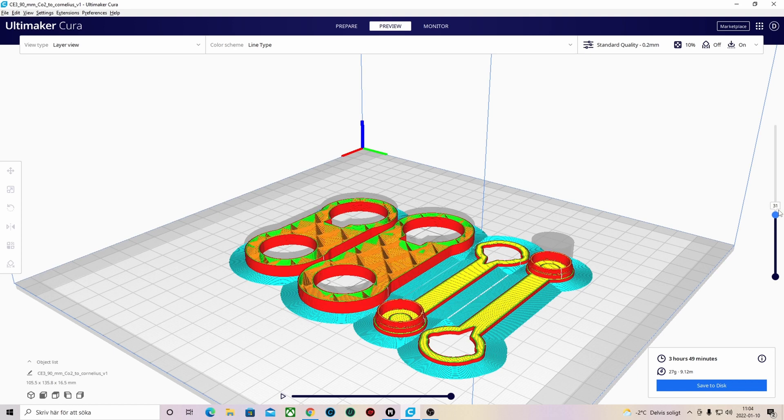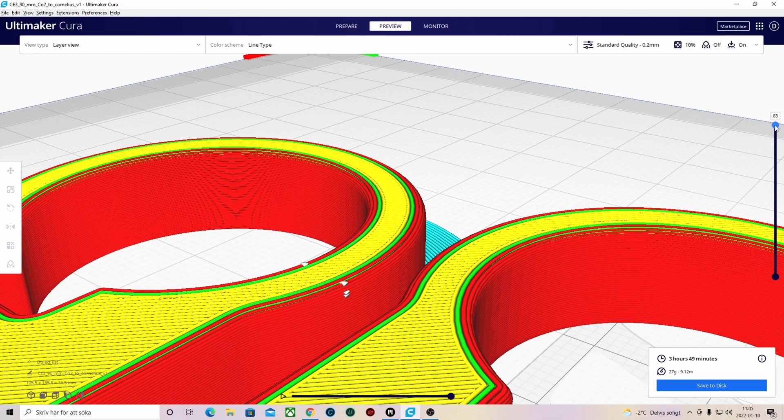If you have any ideas what we should print, please comment down below. And if you have a 3D printer and have been printing stuff, let us know what you've been printing. In your slicing program you can scale your models and preview how your print will look inside and outside. Now let's slice it up and print it.